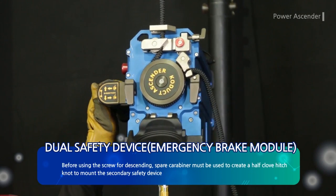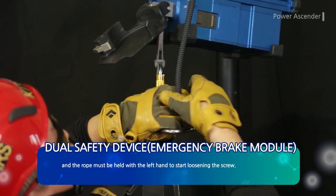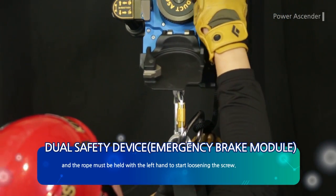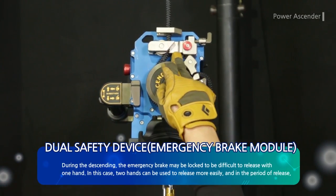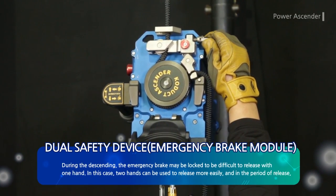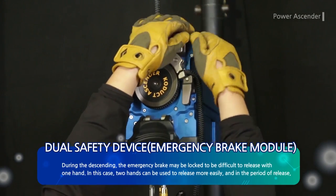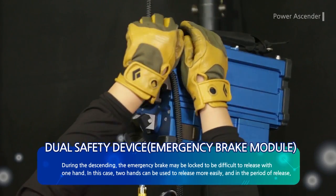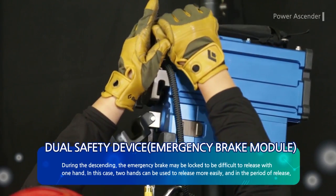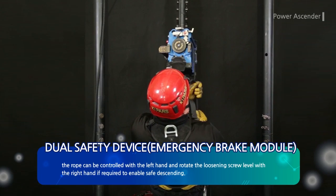Before using the screw for descending, a spare carabiner must be used to create a half-hitch knot to mount the secondary safety device. The rope must be held with the left hand to start loosening the screw. During descending, the emergency brake may lock and be difficult to release with one hand; in this case, two hands can be used to release more easily. The rope can be controlled with the left hand while rotating the loosening screw with the right hand to enable safe descending.